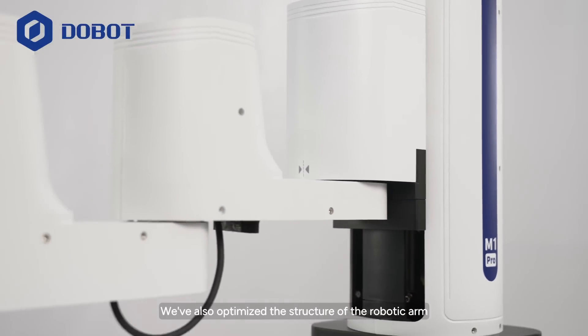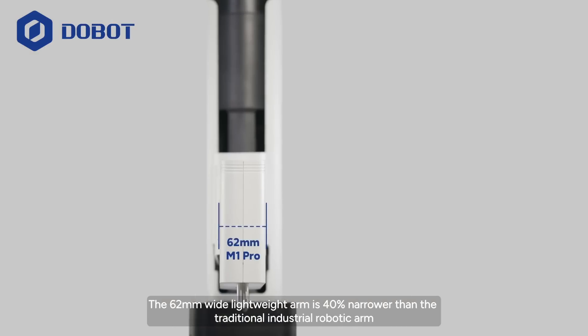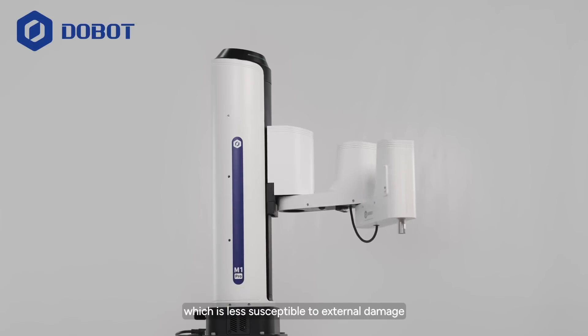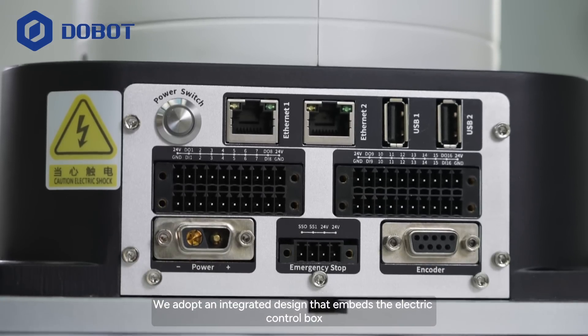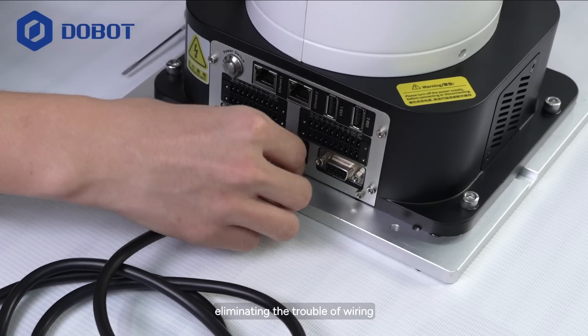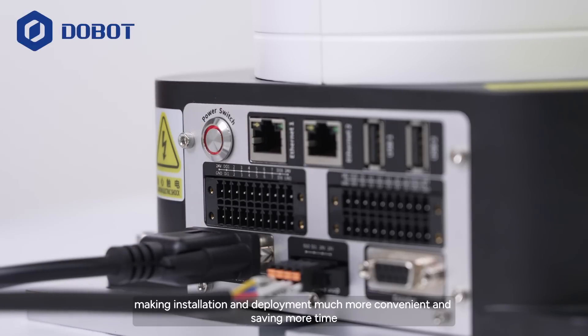We have also optimized the structure of the robotic arm. The 62mm wide lightweight arm is 40% narrower than the traditional industrial robotic arm, which is less susceptible to external damage. We adopt an integrated design that embeds the electric control box, eliminating the trouble of wiring, making installation and deployment much more convenient, and saving more time.